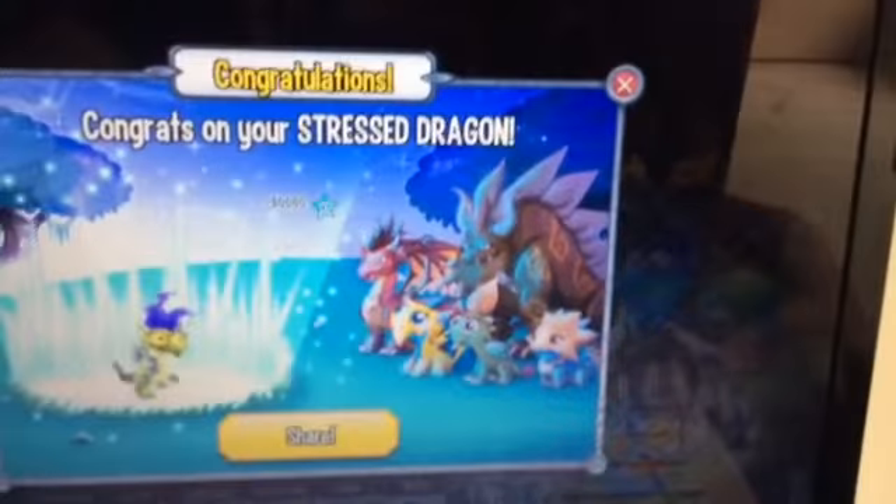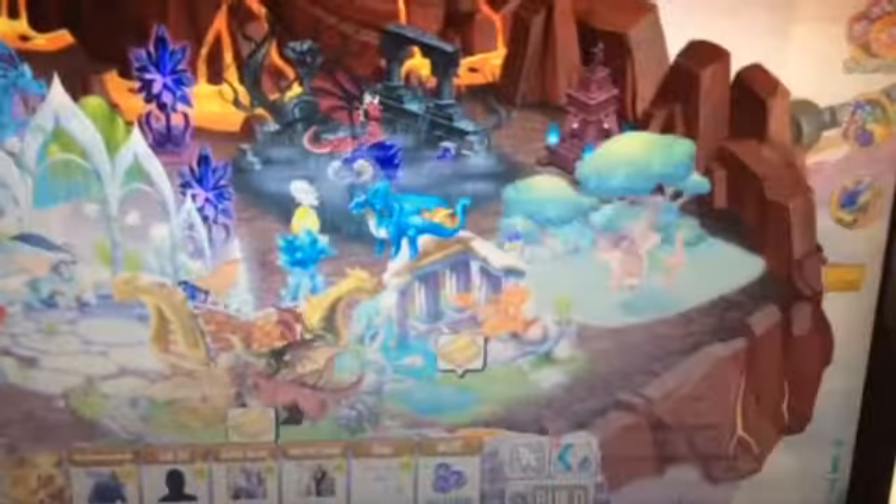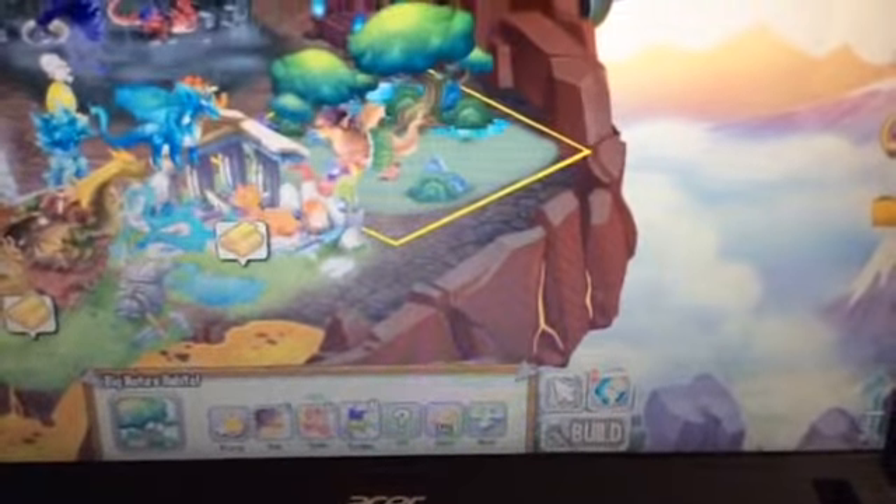So we got the new Stressed Dragon! Here is the Stressed Dragon — it's an element of nature and electric. Here it is, it's almost an overall.